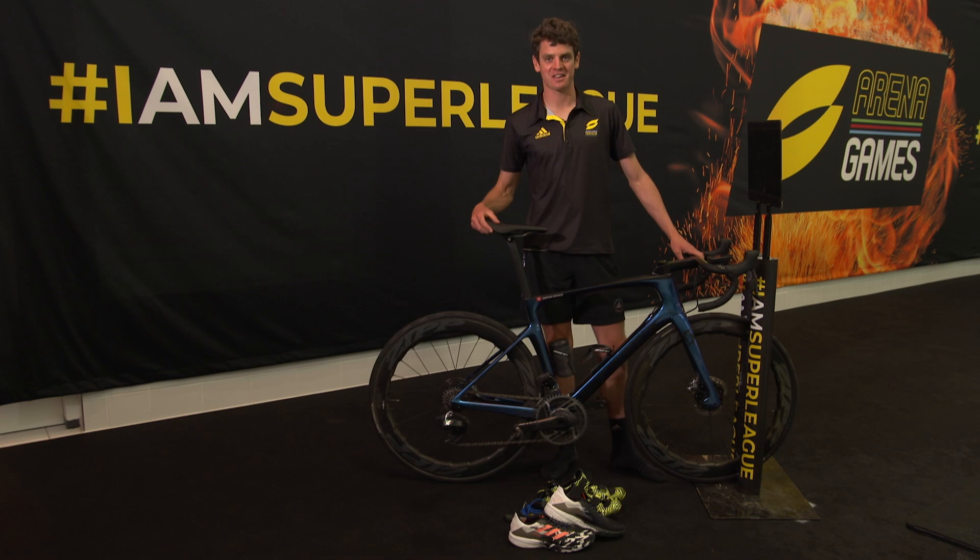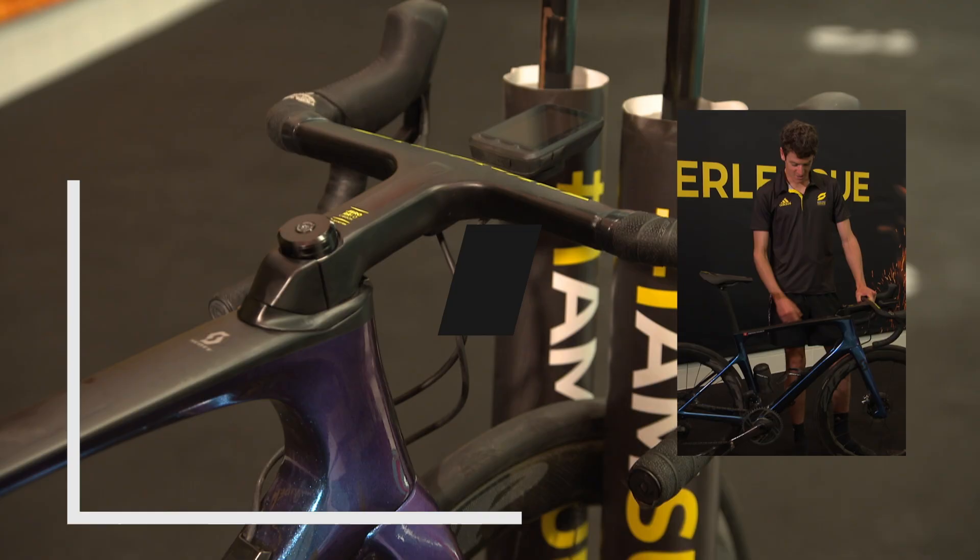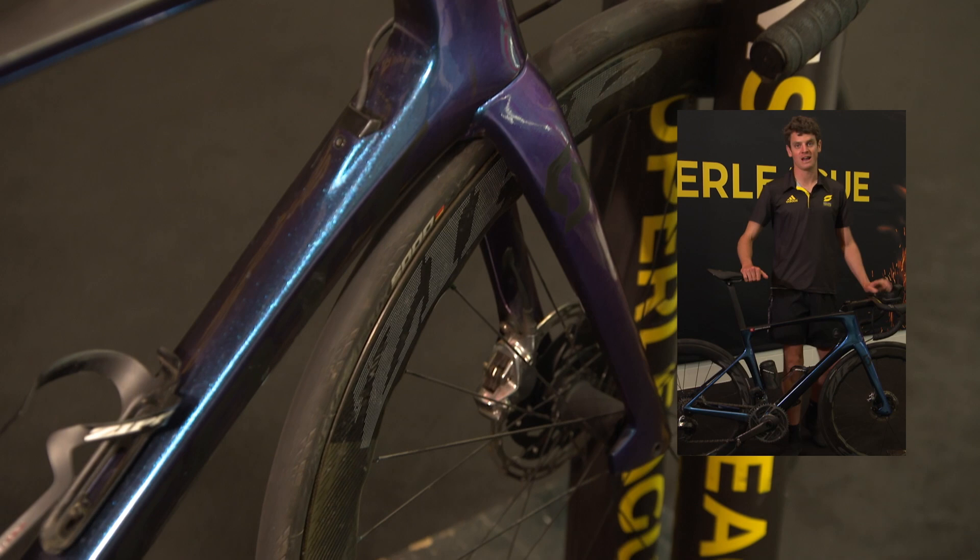Here we are six or seven months later. The frame is the Scott Foil with a Pro Limited paint job on it, which looks amazing in the sun. It changes color when the sun shines on it, and there have been lots of comments on how good the paint job is — it's actually my favorite paint job.